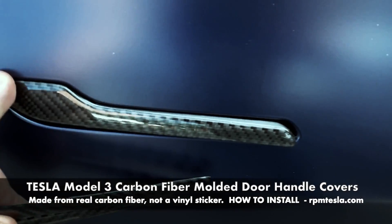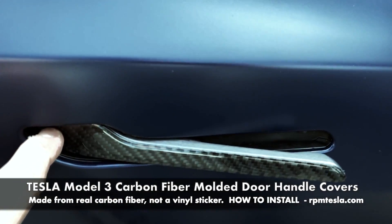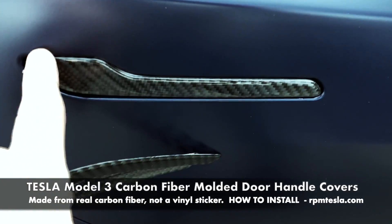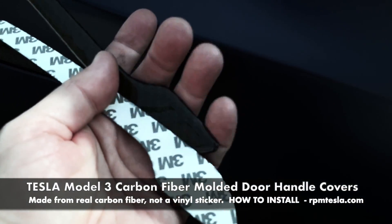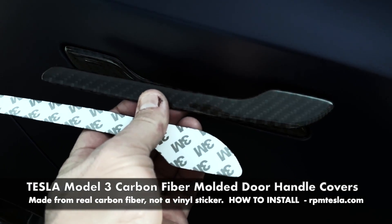Front coverage. Put them over an existing decal from RPM Tesla, like this brushed steel. Put it over black, put it on alone. Get a set of four. Peel off the backing paper — 3M double-sided tape. Simply install it. Simple.